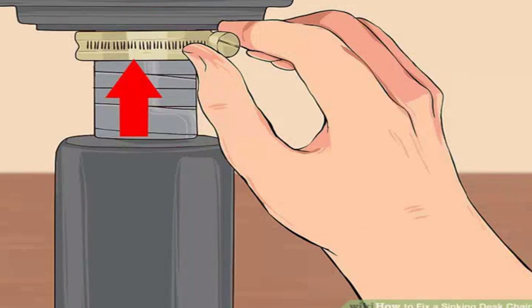Test the chair. The chair should now be unable to slide down past the clamp. The built-in height adjustment will still not work properly. If the chair is at the wrong height, move the clamp higher or lower on the cylinder. If the clamp slides off, fasten it over a strip of rubber to improve the grip, or try the PVC pipe method.